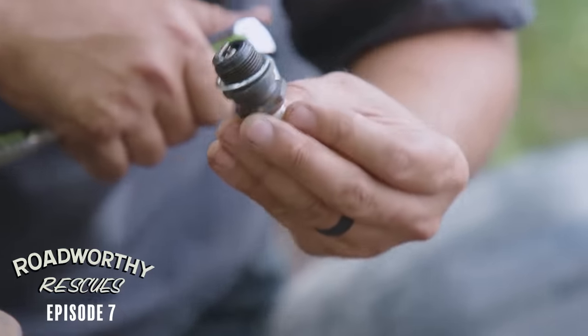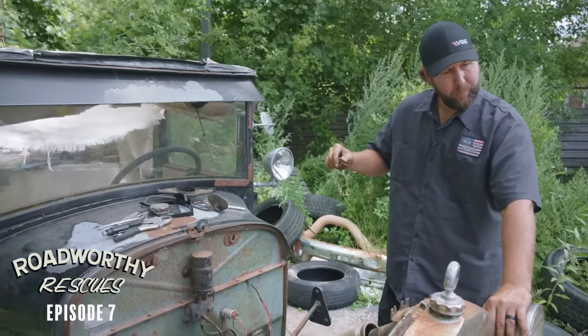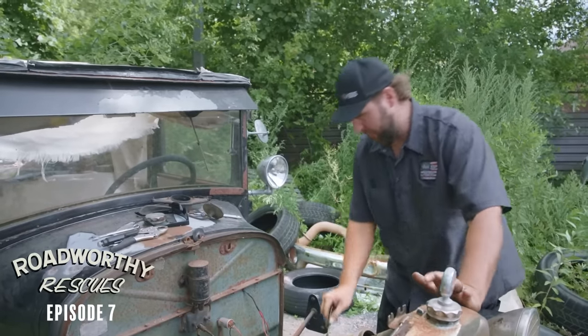That was brand new. It's like straight 30-weight. It does have quite a bit of viscosity though, so I think we're safe to run it for at least a couple minutes.